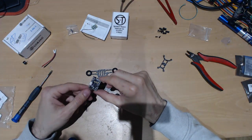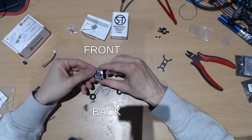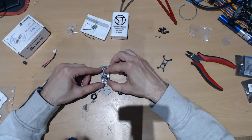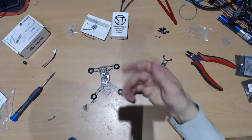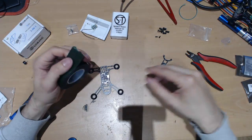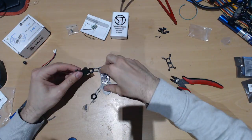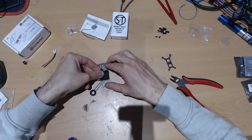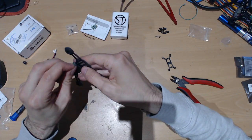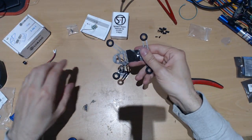So there are arrows here on the flight controller which means it's pointing forward, so our controller is going to be oriented like this. You can actually stick it down — I'm using double-sided tape here. It's not the best one, you can maybe find something better, but I've been flying a couple of months with the flight controller stuck down with this tape and it never came off, which is good.